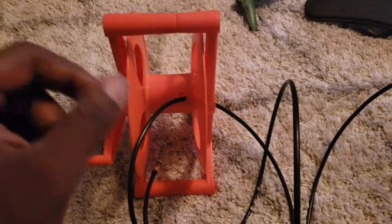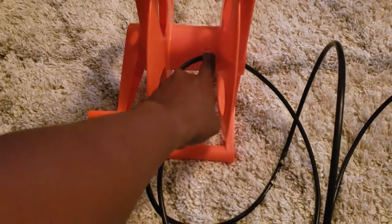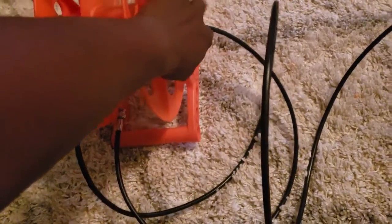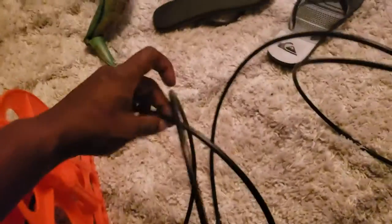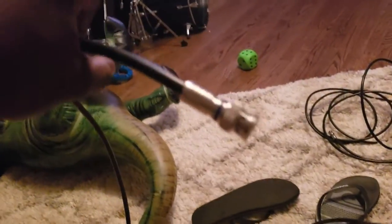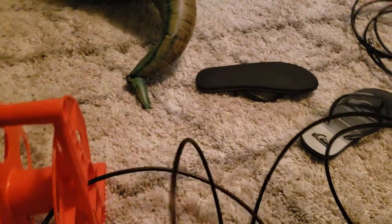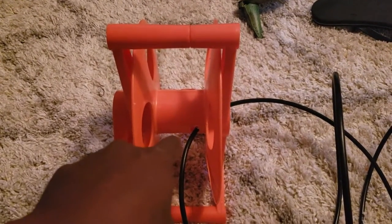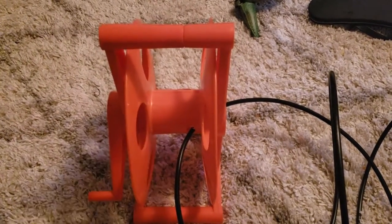So basically we have the reel here, and what I did was I drilled a hole right in the wheel itself, so that the cable that goes into the battle box by the computer — you've got about three or four feet of that — goes into our computer side. That way we can just reel everything else up from the TV side back to the computer.